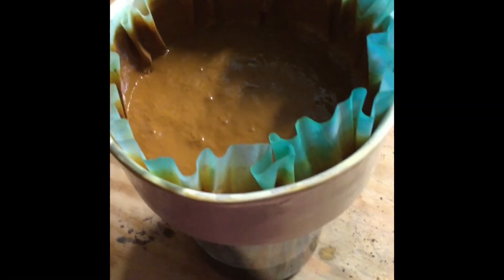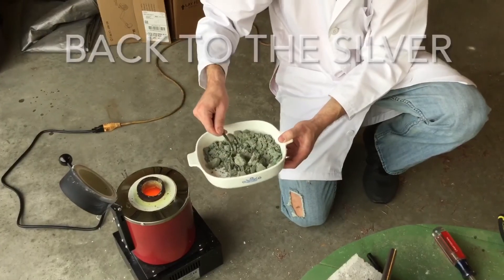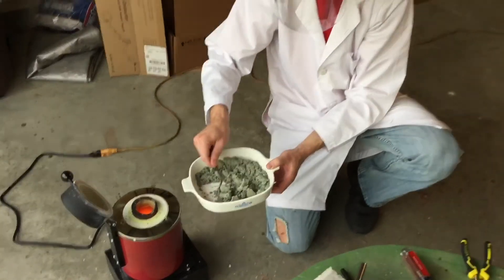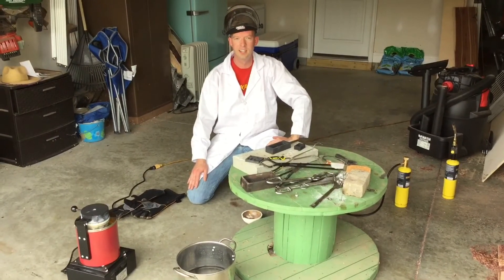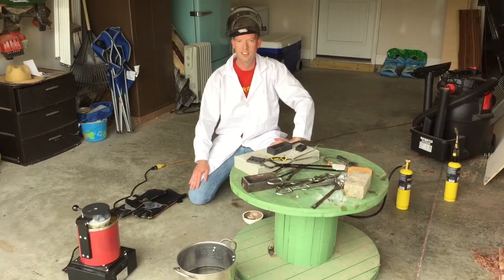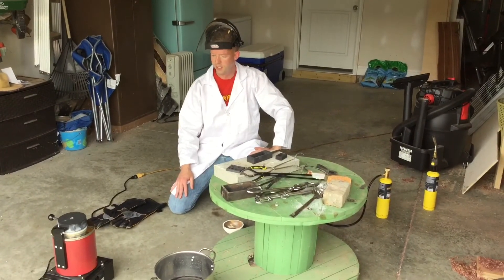We got our silver in our furnace. We got the furnace up to about 1000 degrees Celsius, which is about 1850 degrees Fahrenheit. The melting point of silver is about 1763 degrees Fahrenheit, but we should be good to go. First thing I'm going to do is heat up my mold so we get a nice clean pour, and then we'll pour it in and see what kind of bar we get.